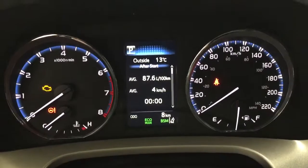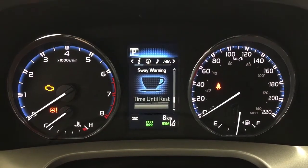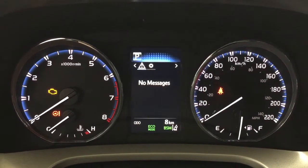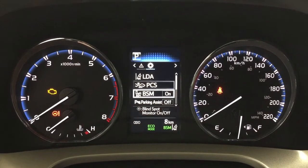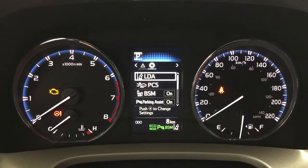Taking a look at the multi-informational display you have an exterior temperature gauge as well as trip info, distance to empty, eco indicator, all wheel drive indicator, and a sway warning. Scrolling over you can see your navigation, audio, lane departure alert, messages, and settings for lane departure alert, pre-collision system, blind spot monitoring on and off, and your parking sensors on and off, along with a couple of additional features.